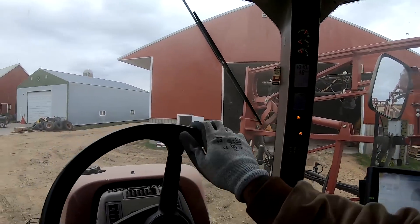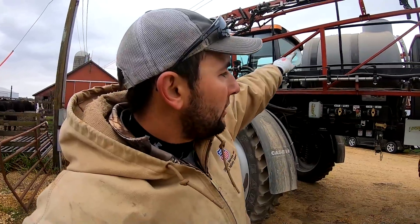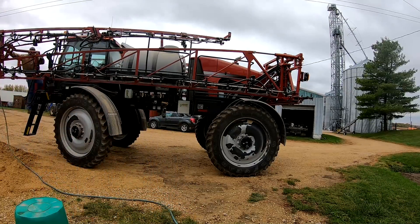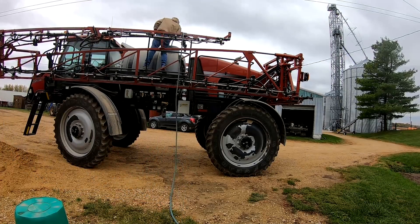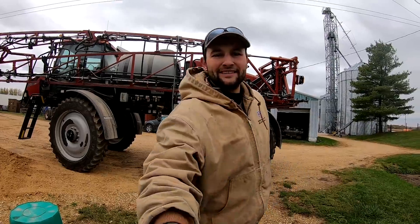I'm going to take this thing up over to the water hydrant and fill it up with water. Man, this thing is dusty. I'm going to use our hydrant here since our water tank is not quite put away, just start filling this thing with water. We'll let it go for about 20 minutes and let it fill up.